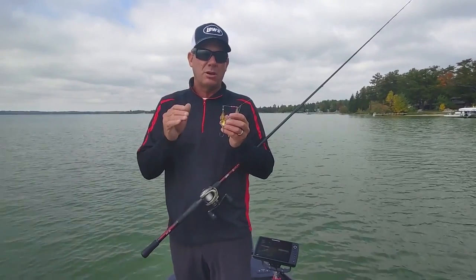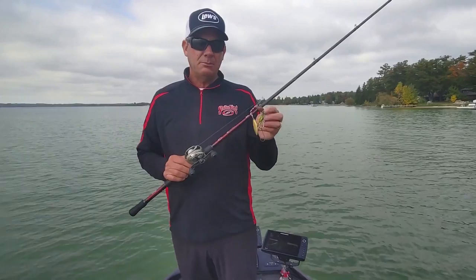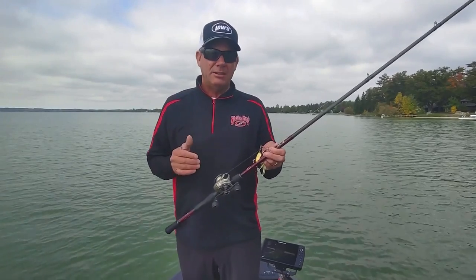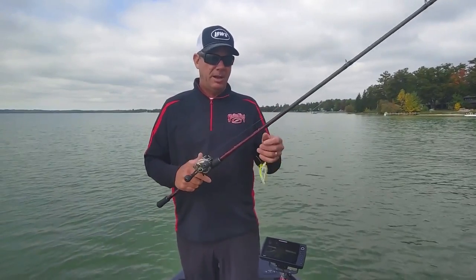It comes in three-eighths, half-ounce, and three-quarter-ounce sizes. Really the bulk of the time I'm throwing the half and the three-quarter. I've got it on 20-pound test fluorocarbon. You need 20-pound because you want to make really long casts, and when you get a bite out there at the end of that cast — which happens a lot — you've really got to have that heavy, low-stretch line to get the hook into them and to keep them on.